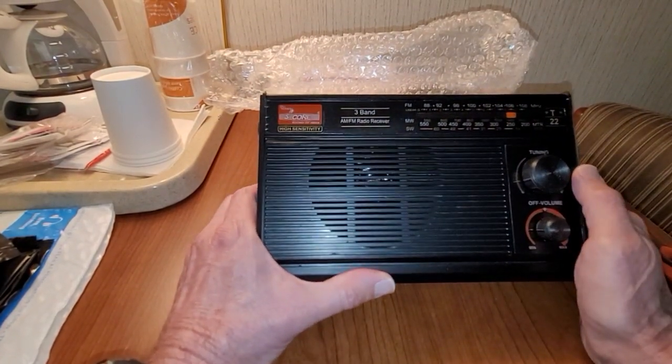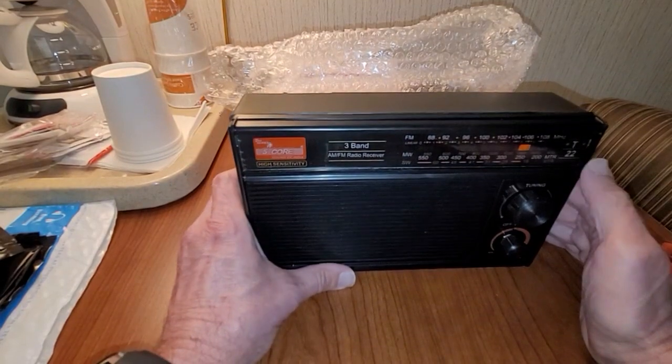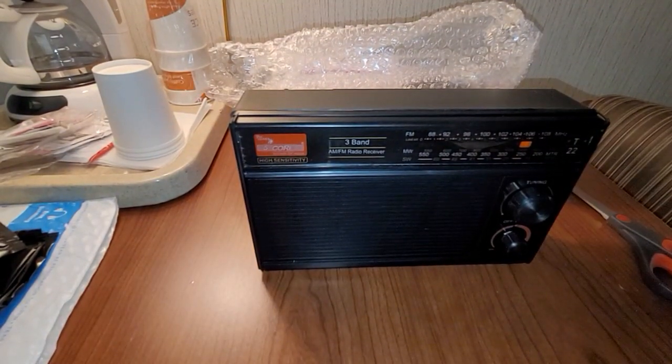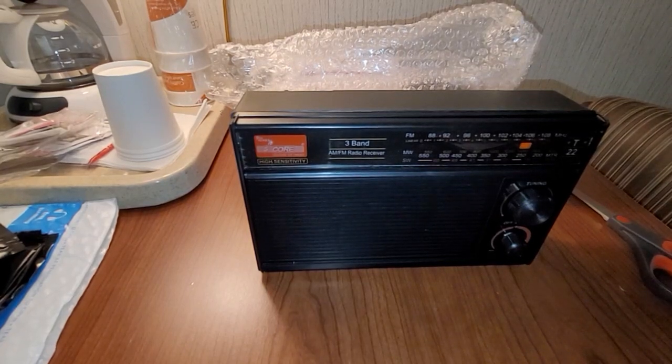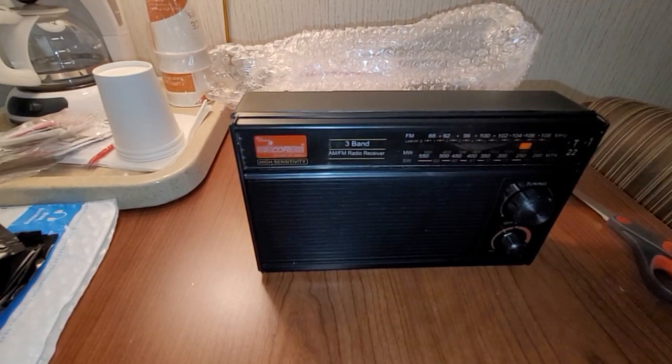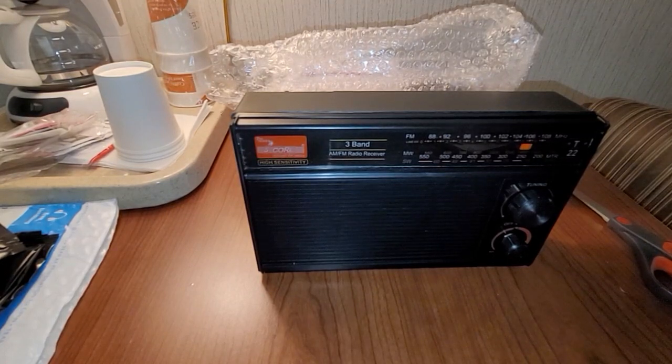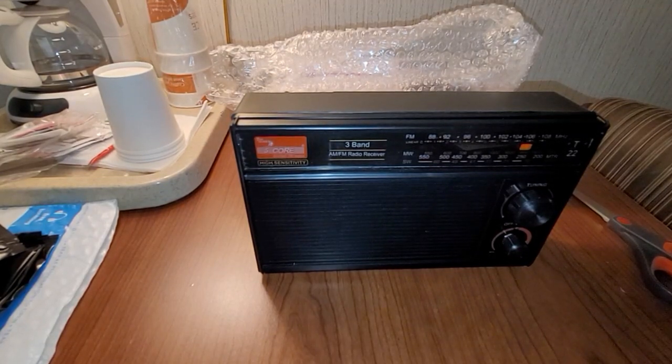It's got a 4-inch speaker, but unfortunately this speaker sounds really bad — it doesn't sound good. That's kind of to be expected. Anyway, the G22 — that's the All Indian 5 Core AM FM shortwave radio short review. Hope you enjoyed it. Thanks for watching, and we'll talk to you later. Bye-bye.